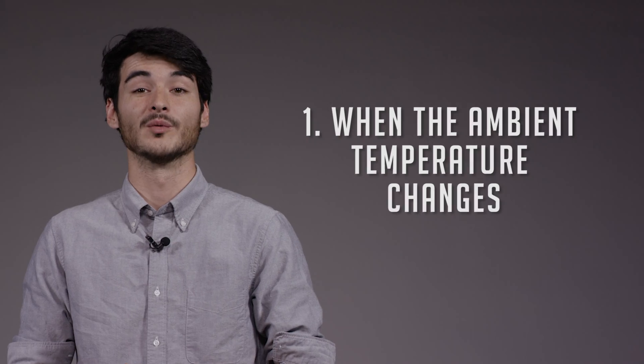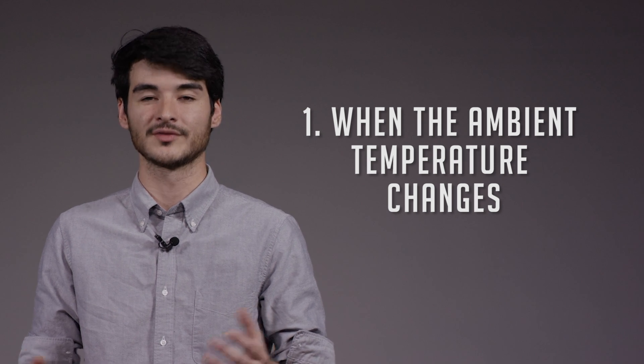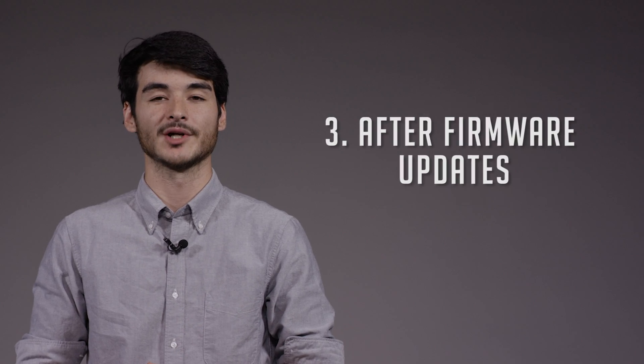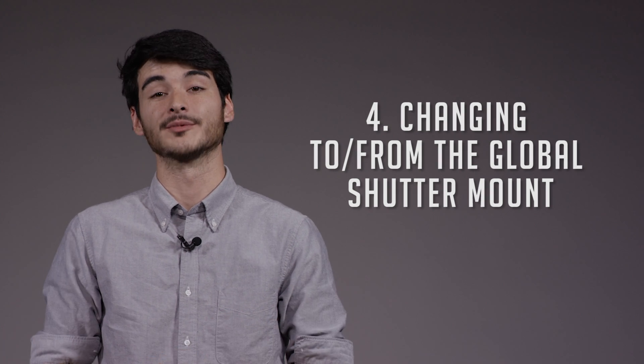Now that you know how to black shade your camera, let me tell you when you should do it. There are four rules on when to calibrate. Number one: whenever the ambient temperature changes by more than 30 degrees Fahrenheit or 50 degrees Celsius. Number two: whenever you're making a significant change to shutter speed. Number three: whenever you upgrade your firmware. Number four: whenever you change to or from a global shutter mount.